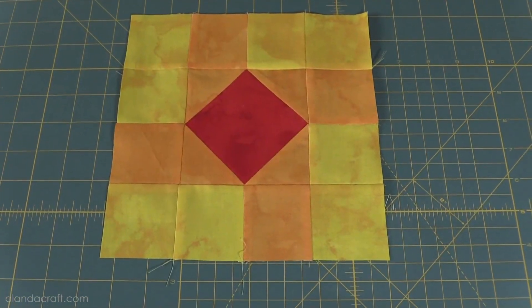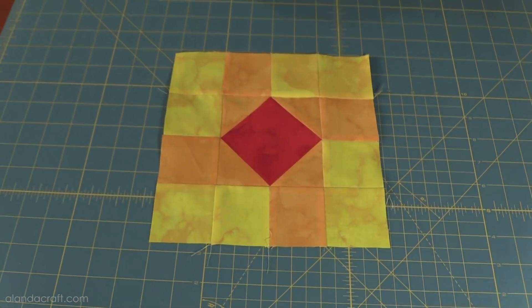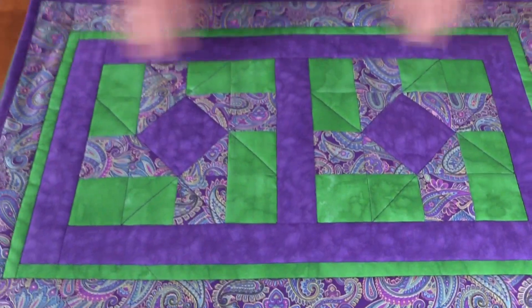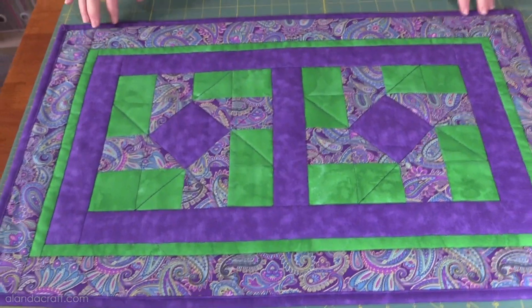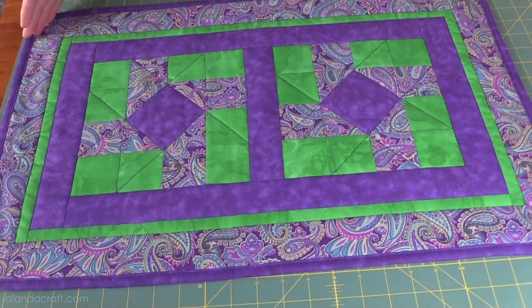I'll go ahead and sew those onto here with a quarter-inch seam, lining them up so they're nice and neat. And there you are — it's all finished. They look lovely; I like this block. Don't forget there are all sorts of things you can make with this block. Remember the table runner I showed you at the beginning — we'll have the cutting instructions on the website. If you've enjoyed this tutorial, give us a thumbs up and subscribe to our channel.